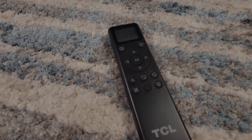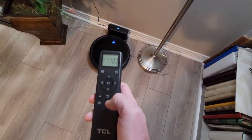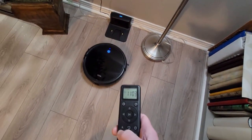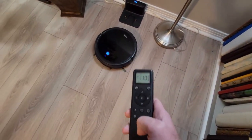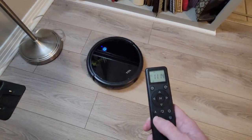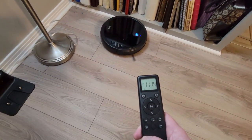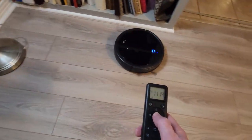I was pretty impressed with the remote control that is included. It allows you to select automatic cleaning, edge cleaning, spot cleaning, change the fan speed, and also send it back to the dock, along with manual control of the robot vacuum, pause, and start.